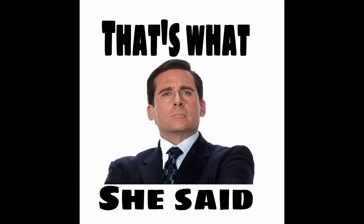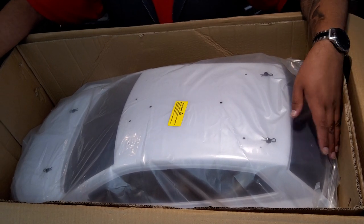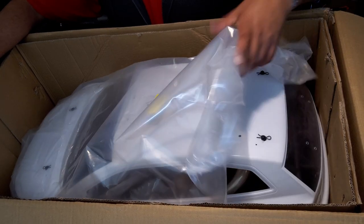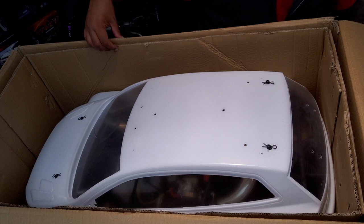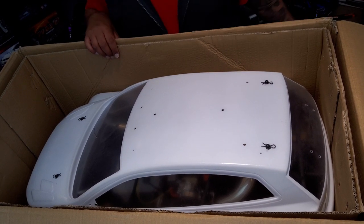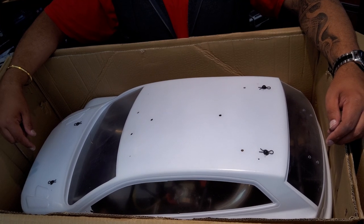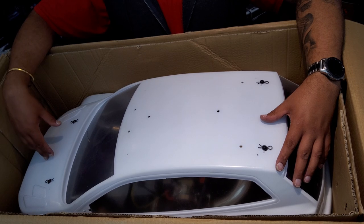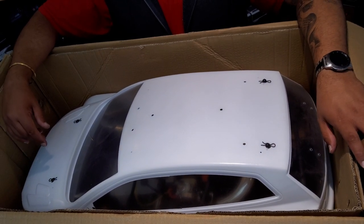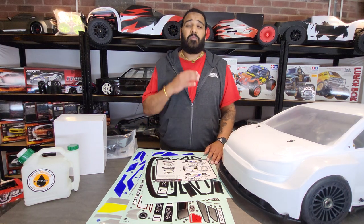Wow, that's big — literally big. Let's get this protective cover off. This thing's massive. What I'm going to do is get the vehicle out of the box, get it on the bench, move this rubbish out of the way, and get you back over to the other camera.